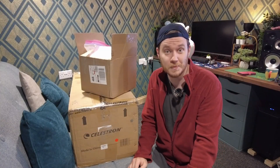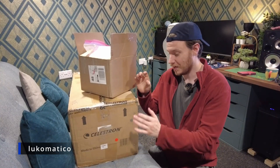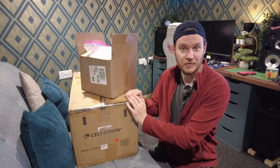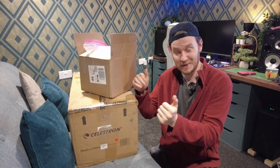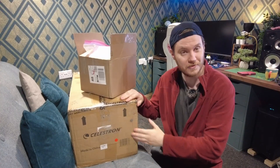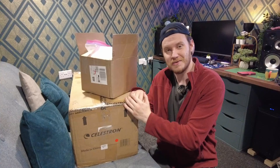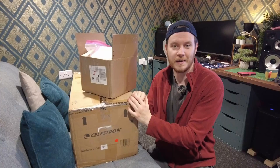Hey everyone, my name is Luke and welcome to my channel. As you can probably see, I've got a bit of an unboxing session to share with you guys today. I've had family around but I didn't want to open it without actually sharing it with all you guys on camera.